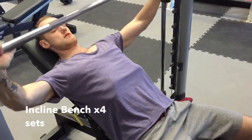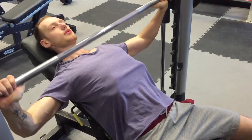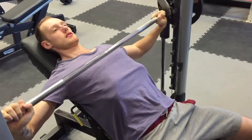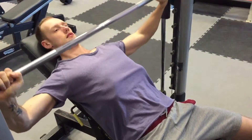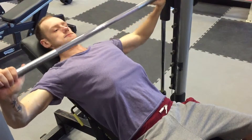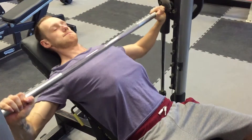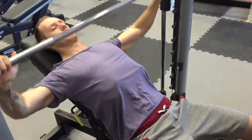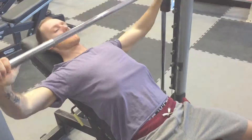Next up we've got incline bench. Again, you want to do four sets of these. Really focus on that squeeze and contraction of the muscles. A tip for both this and the flat bench: as you're coming up to the top, squeeze and hold it for about a second or so — that way it's going to further the contraction on your chest muscles.